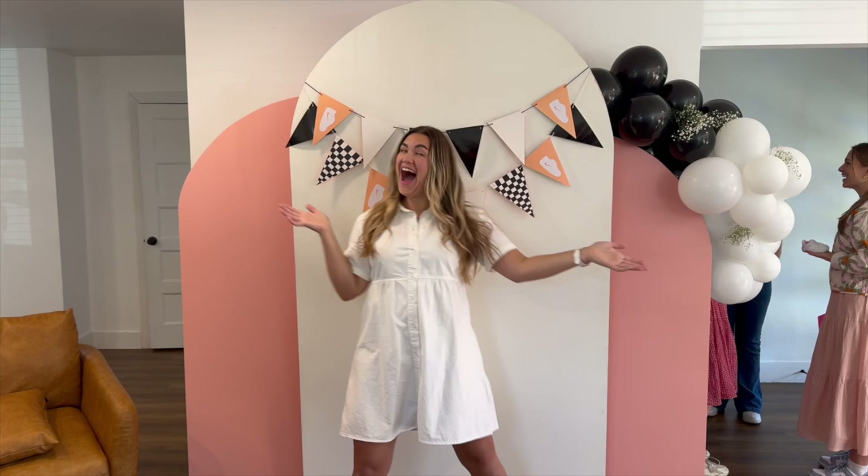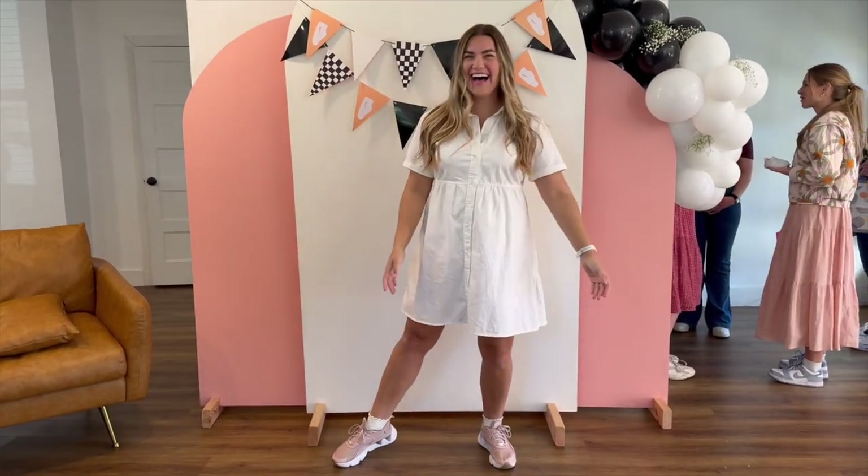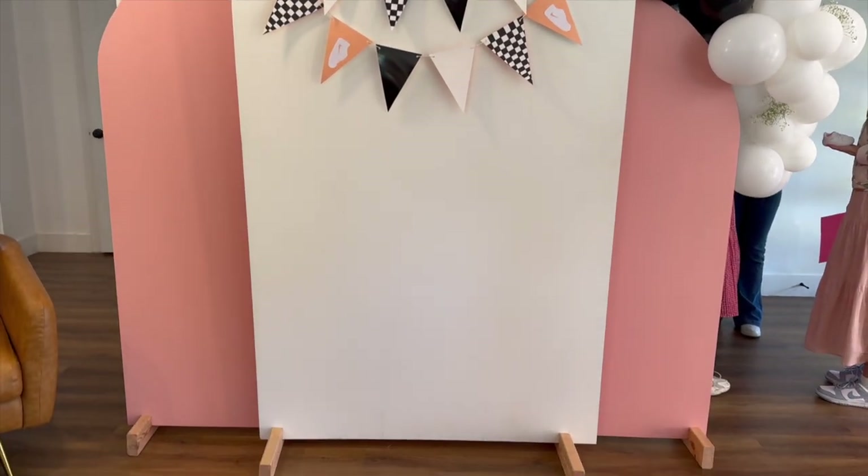This is how it turned out — at least three of the boards; the other two we didn't use here. Pretty dang cute if I may say so myself!